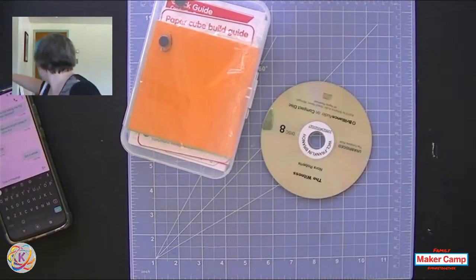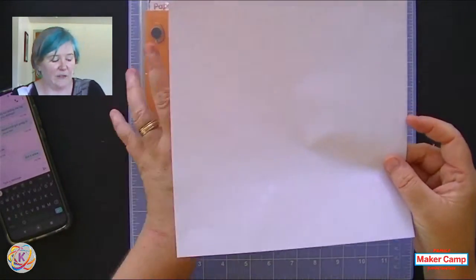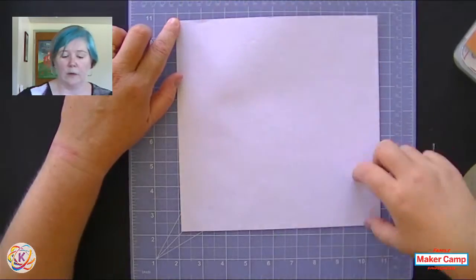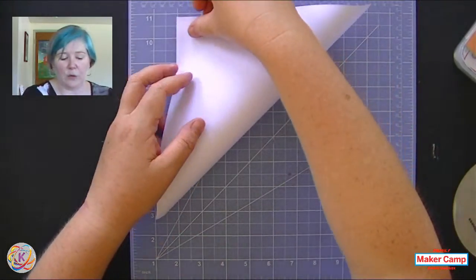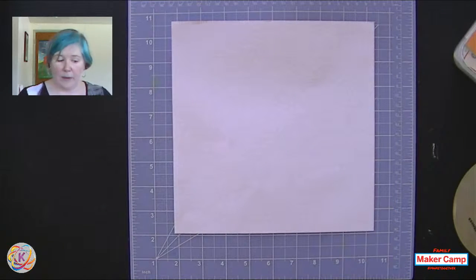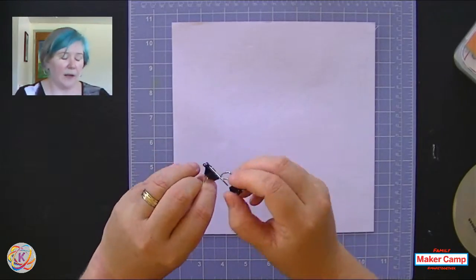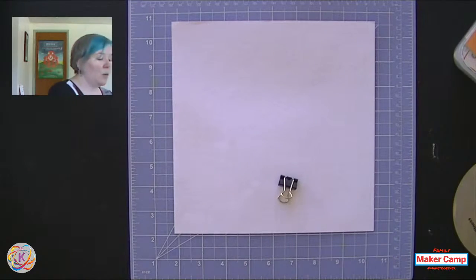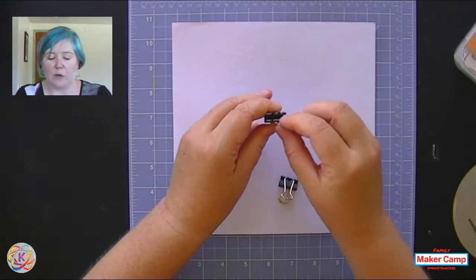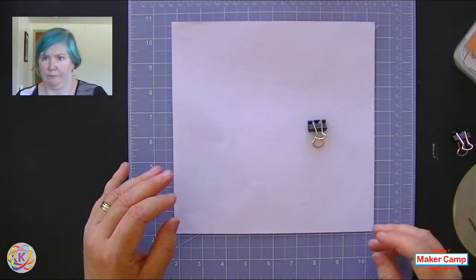For the lantern I'm going to use a piece of 8½ by 11 paper that I cut into a square - you can also fold it into a square by folding the diamond and cutting the extra off. I'm going to grab a binder clip. When using binder clips as switches, you want to be aware that you want to sand your binder clip a little bit just to expose the metal and remove the enamel. This also works nicely with just a paper clip as your switch.